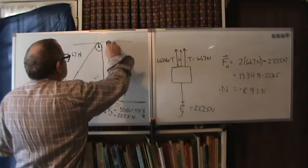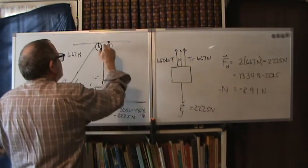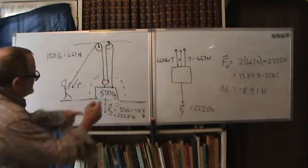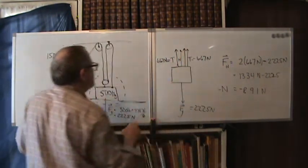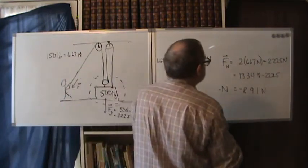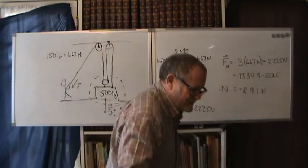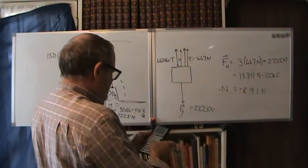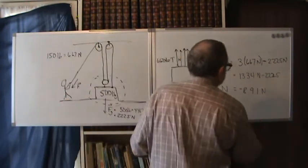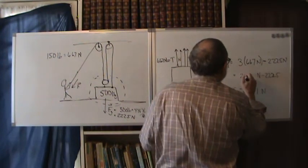Instead of two strings, I could use three. I put another pulley up top, bring a rope down, and fasten it to the block. Now my free body diagram has three tension forces. Still pulling with 667 newtons each, the net upward force is 3 × 667 = 2001 newtons.